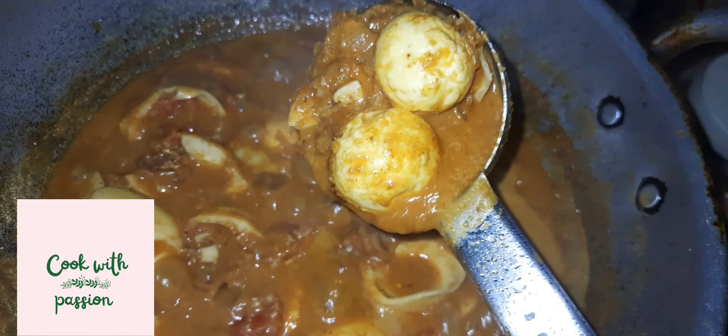The dish is ready. I will enjoy it. I will try to make a day with it. The dish will be very ready.